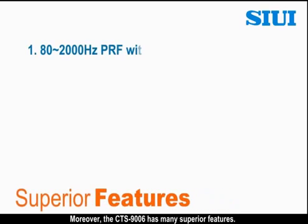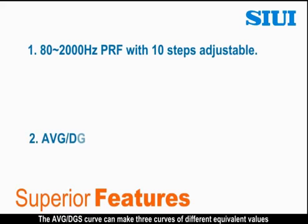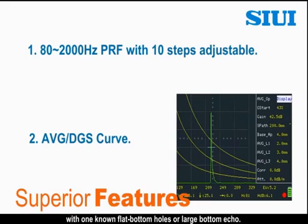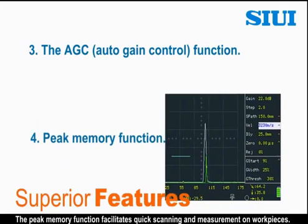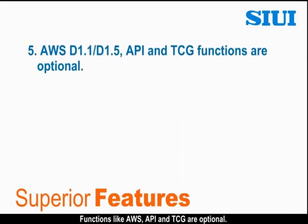Moreover, the CTS-976 has many superior features. It has 80–2000 Hz PRF with 10 steps adjustable. It can avoid reverberation signals during detection. The AVG-DGS curve can make three curves of different equivalent values with one node flat bottom holes or large bottom echo. The AGC function with peak echo and image freeze function can help you quickly identify the highest echo. Functions like AWS, API and TCG are optional.